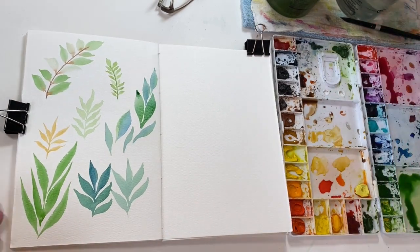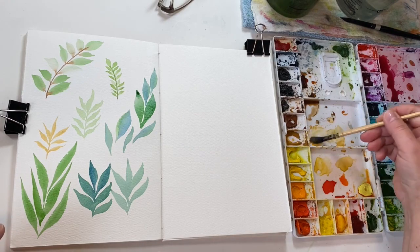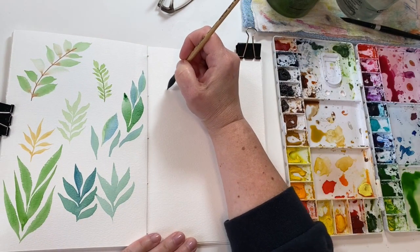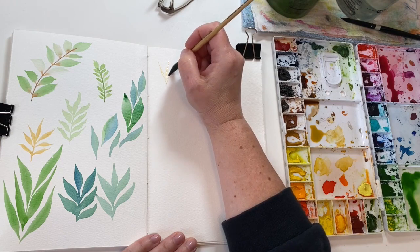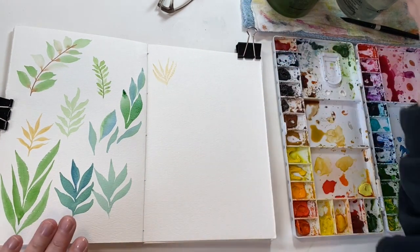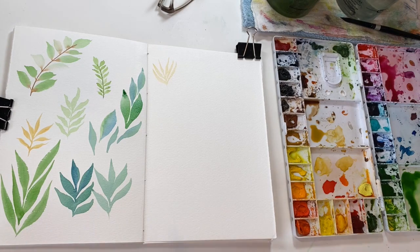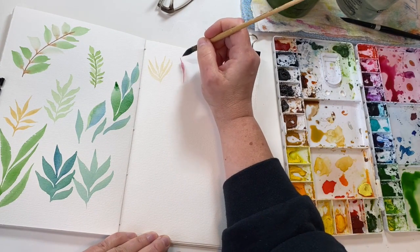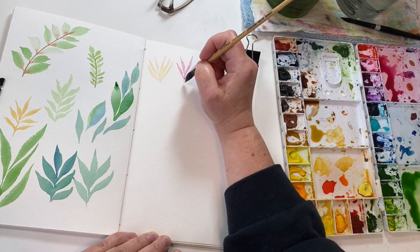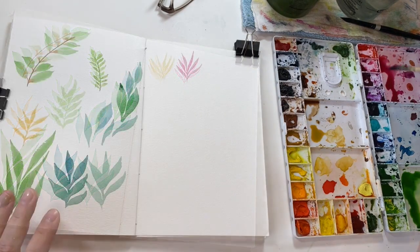And we're just going to move right on to the fillers. Let's start with this — I've got a little ochre and I'm going to make very delicate, thin fillers. I'll show you one more time — you can do it in red, you can do it any color that you want. So you're just going to practice with varying the pressure on your brush and see how it works for you. Now let's make some berries.